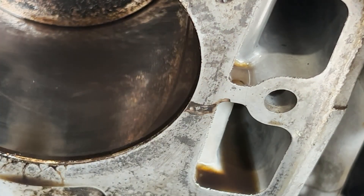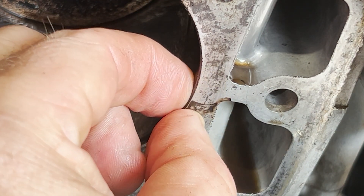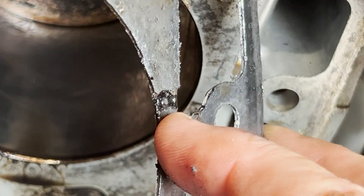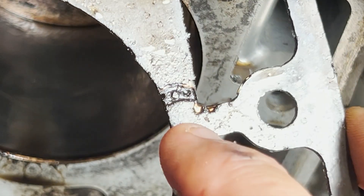It doesn't seem to have done any damage to the cylinder — it's just a bit of staining. Of course I'll clean this surface all up. Fortunately the solution to this problem is pretty straightforward: I just have to go in and get myself a new head gasket.